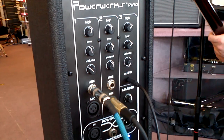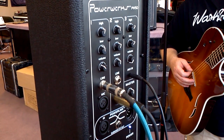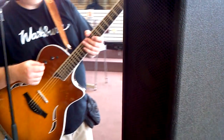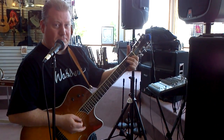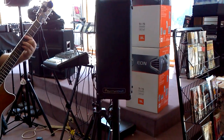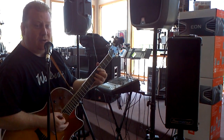The cool features this has you would really think you'd pay something like three or four hundred dollars for. Well, this thing is really a great tool to have for under $140, and I think it will replace most acoustic amplifiers out there.